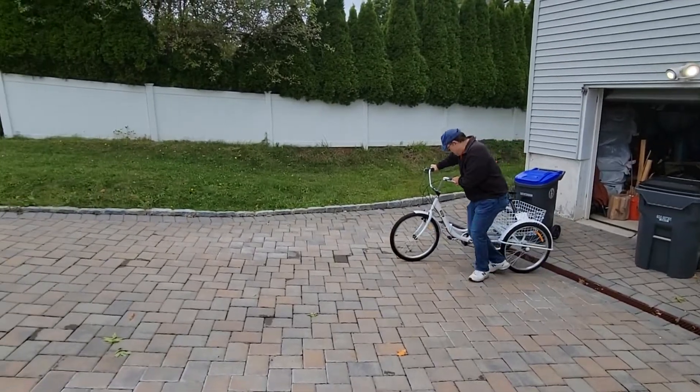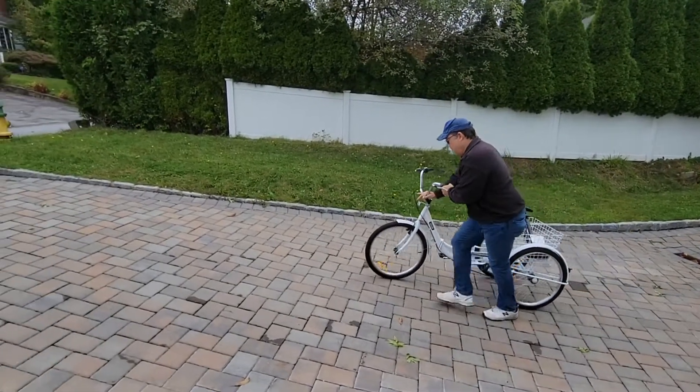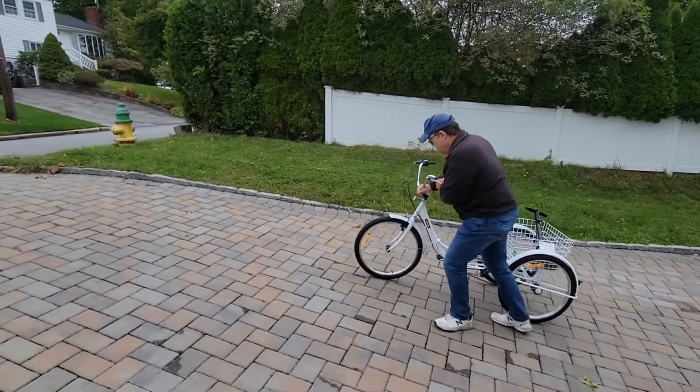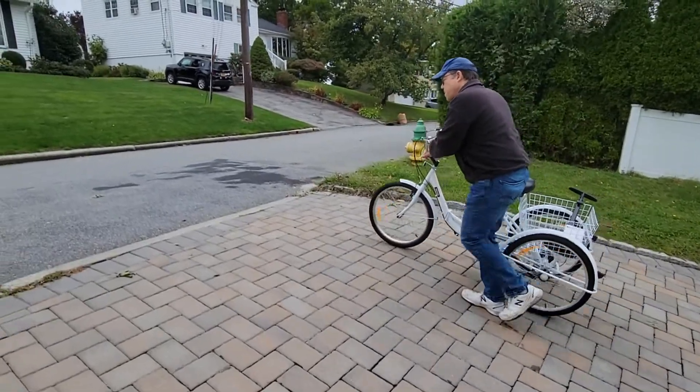My name is Lucas Werner and today we'll be learning how to ride an adult tricycle. First, we need to get my tricycle onto a flat surface to start. Be sure to note that not all driveways are flat as I get it onto the street.